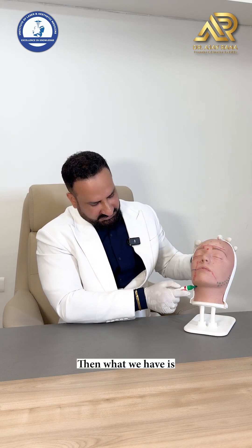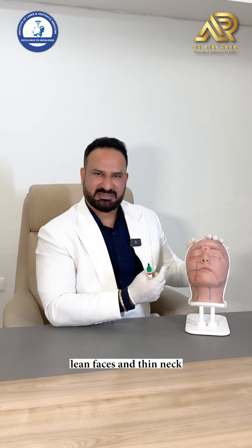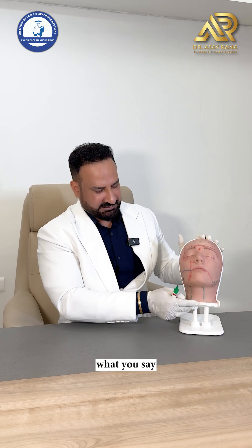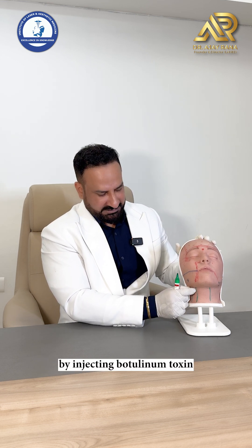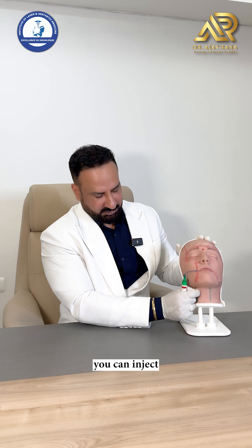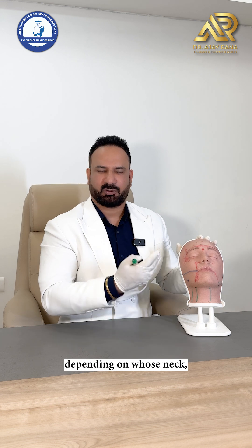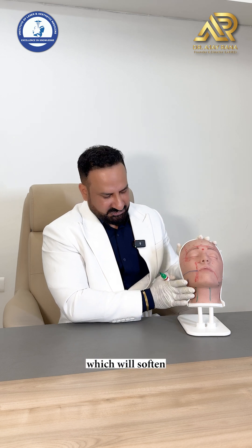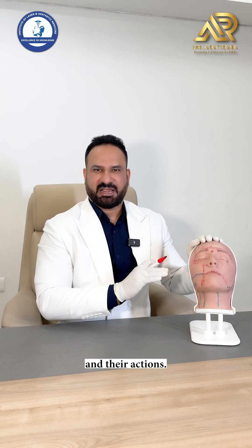For platysmal bands — prominent turkey-neck bands visible in lean individuals with thin necks — inject botulinum toxin from the mandible to the clavicle along the complete length of the band. Inject intramuscularly with 2-centimeter gaps, 1 unit each point, spreading 8 to 20 units per band depending on band length. This softens the bands and makes the neck much smoother.